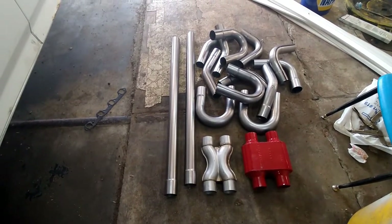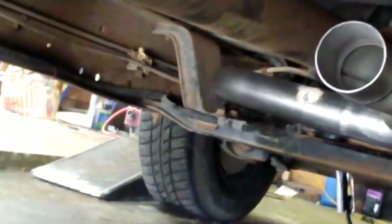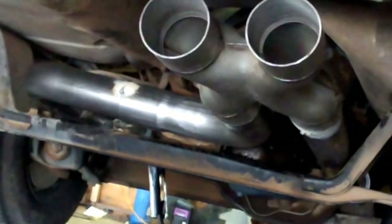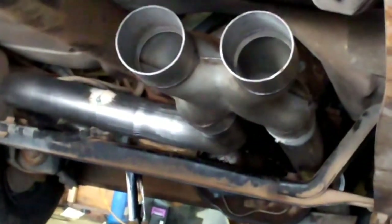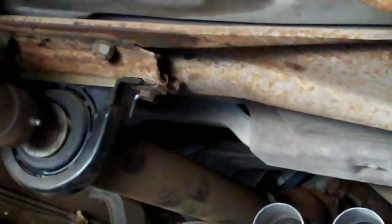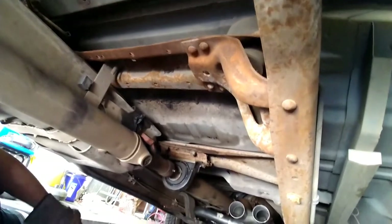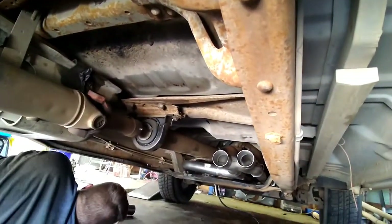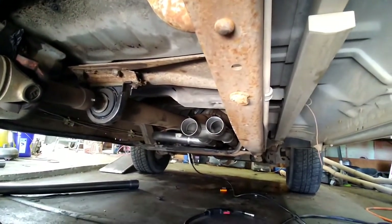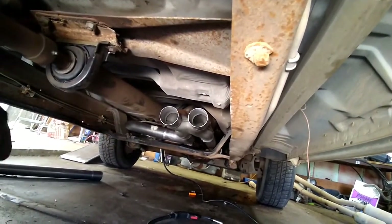We're going to start mocking this exhaust up and knock this thing out. You can see we're already starting to mock everything up — got our X-pipe. I'm about to run some straight pipes back to the muffler. On these pipe kits I can always get about two full dual exhaust setups out of them, so they're definitely worth the money if you're the kind of person who likes to do all your own stuff.